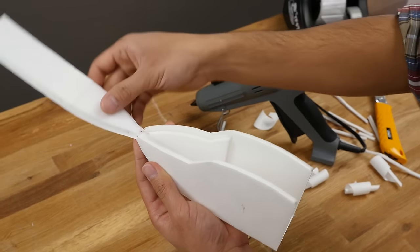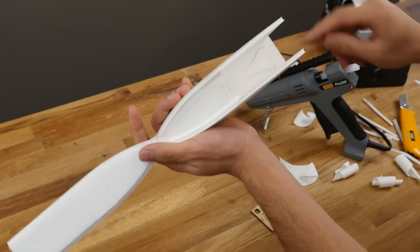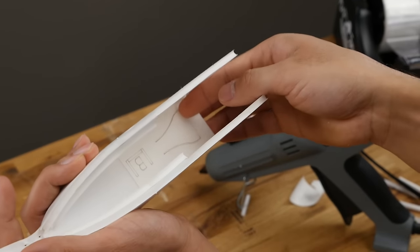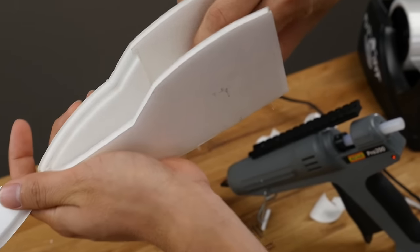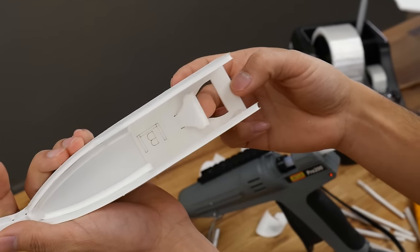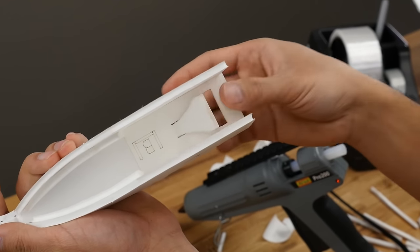Once you're done with that, we can open this back up. Before we get too much further, I forgot to remove the paper in here, but we can do that now while we still have access. Just lift this piece of paper and pull it off — that helps it curl up. This is the duct for cooling so you can get some air to your systems inside.